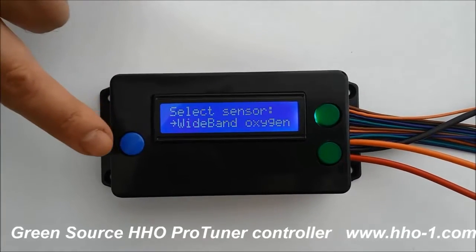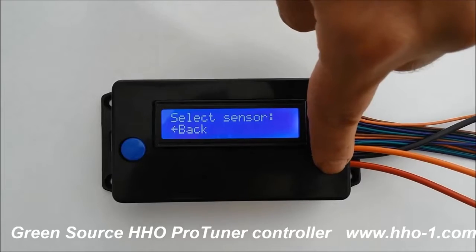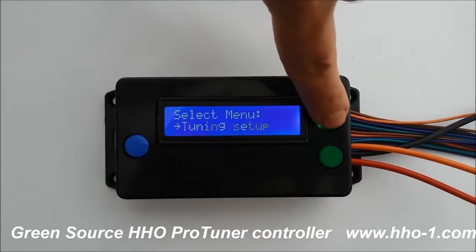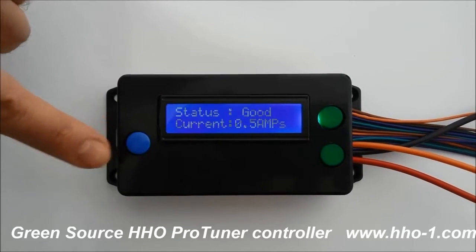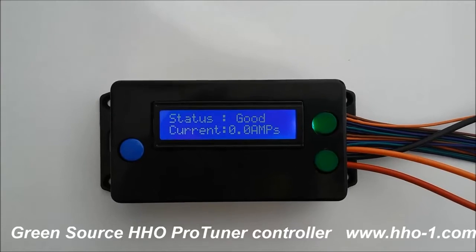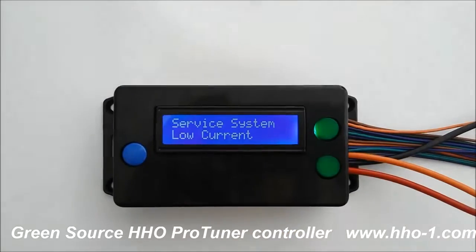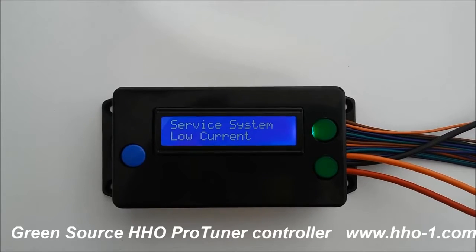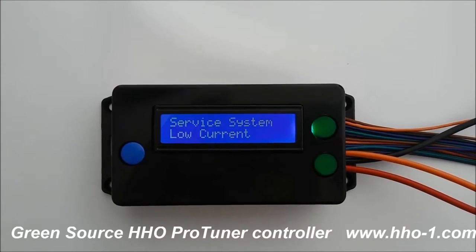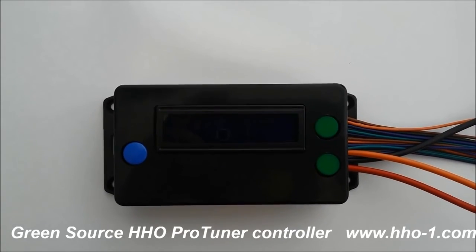When you're finished, you can go back to the tuning menu or to the status menu, where you'll see how much current is in the system and what the controller is doing. Again, we'll have a low current alarm because our HHO is not connected. Please watch our road test video demonstrating fuel saving results you can get when you tune your HHO system and vehicle with a ProTuner controller. Thank you.